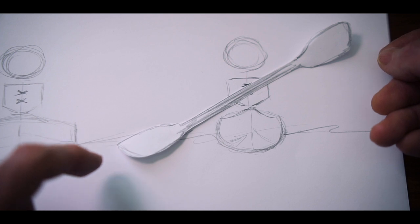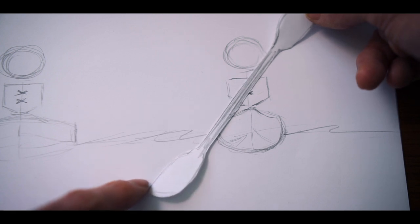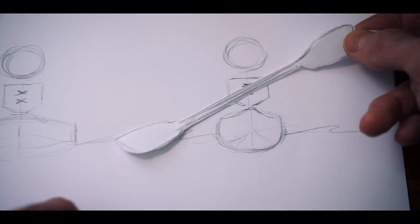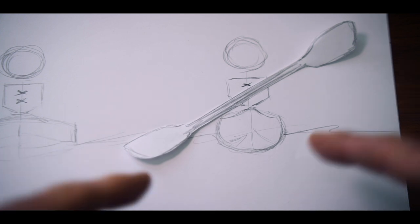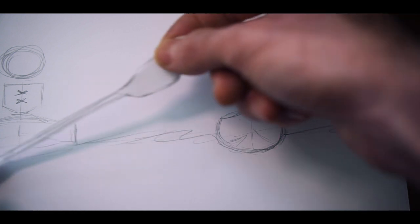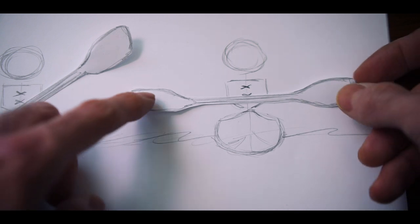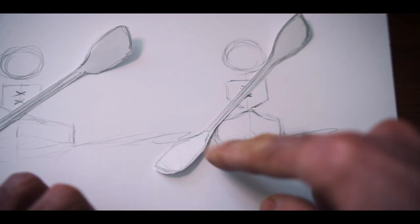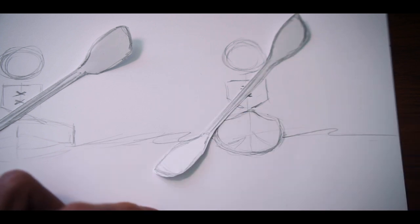If the paddler keeps their hands in the same position and moves from low angle to high angle, look at how much deeper that blade ends up going in the water. This means a lot of times the length of your paddle is determined not only by your kayak and your body type, but also the type of paddling you want to do. More aggressive paddlers will often opt for a shorter blade because they know they'll almost always be doing high angle paddling — with a shorter shaft they can still get the entire blade in the water right at the surface.